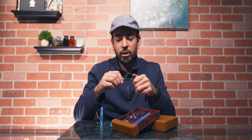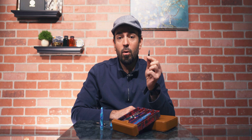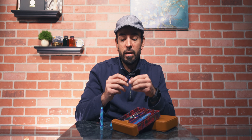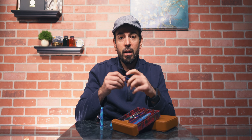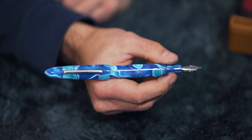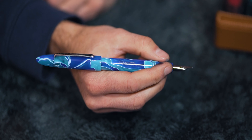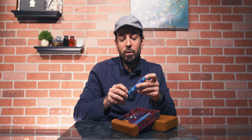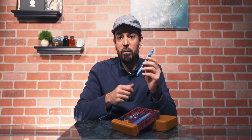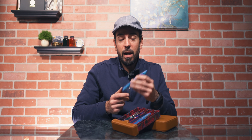It just turns right out of the section and you could swap it with any other Jowo number six size nib. So if you've had custom work done on a number six size nib, or if you've gotten a flex modified number six size nib — like I have a couple of 14 karat flexible nibs — all you'd have to do is put it in the housing and screw it into the section. And you've got whatever nib you'd like. That's the great adaptability you have for a pen that is truly a custom item. It's one of the few cartridge converter pens that I have, so I don't have to commit to a giant amount of ink when filling this pen up. And it has a lot of sentimental value to me as being that first really expensive purchase diving into the pricier pens.